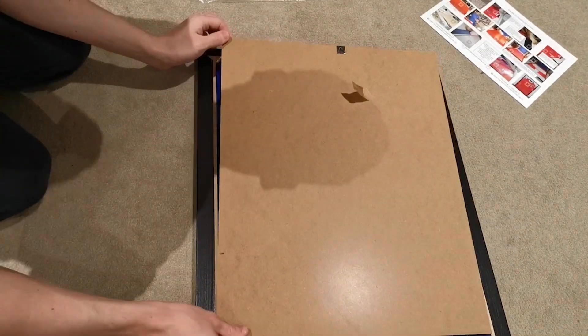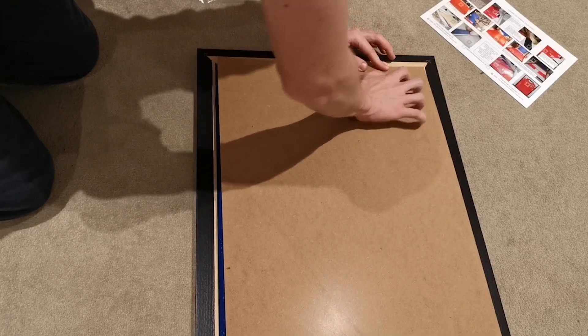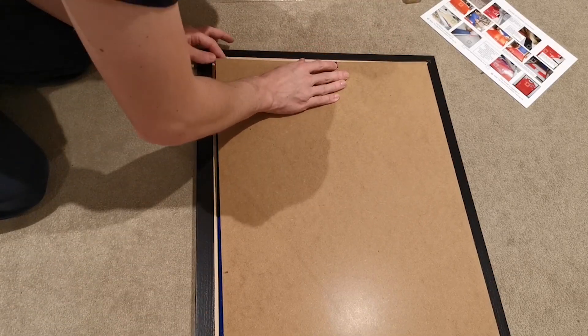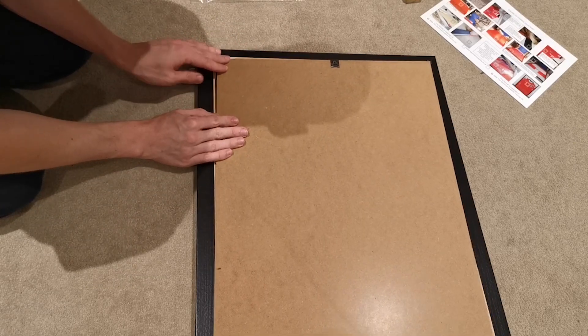Pretty happy with that — so there's our first attempt. The next task is to get the frame closed. There are clips around the edge of the frame which I'll be pushing in now.